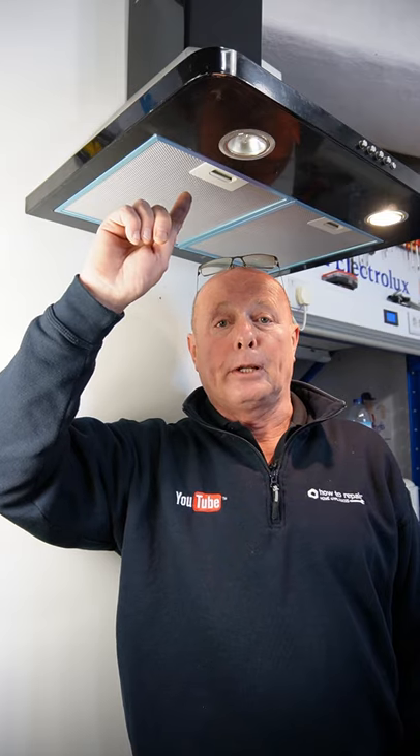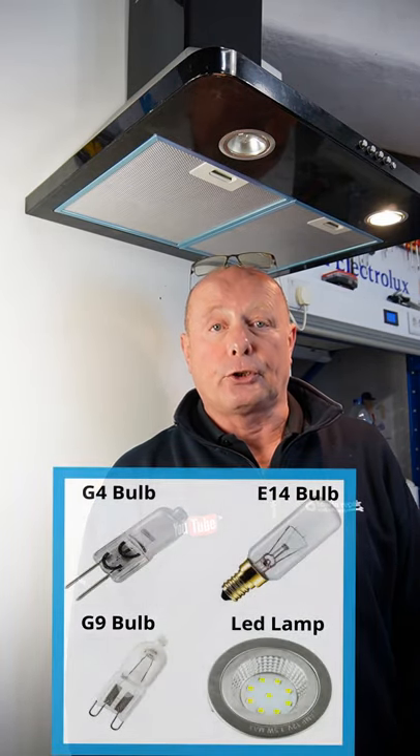Hi, welcome to How to Repair. This is just a short video to show you how to change a blown cooker hood light bulb. There are predominantly four types of bulbs which are fitted to cooker hoods.